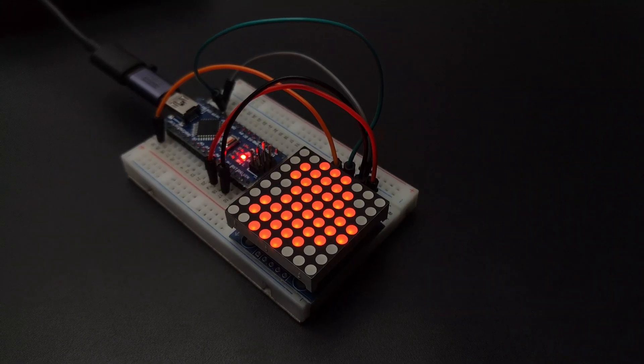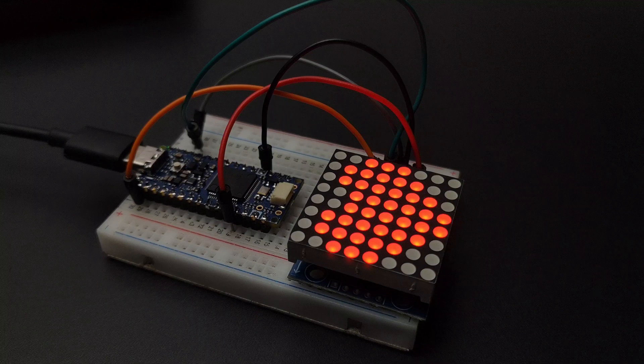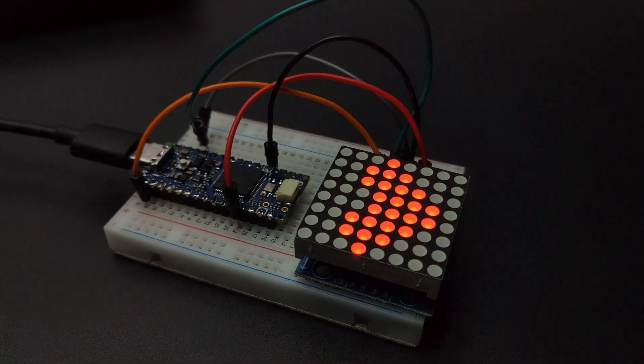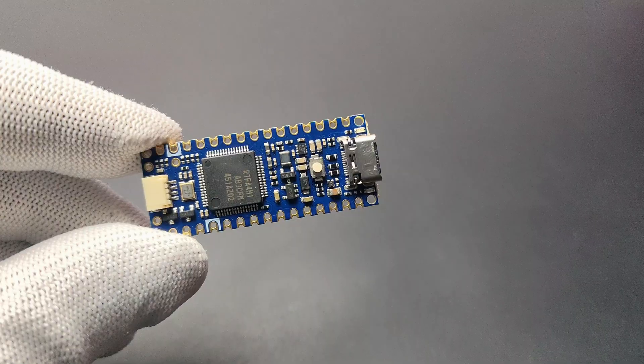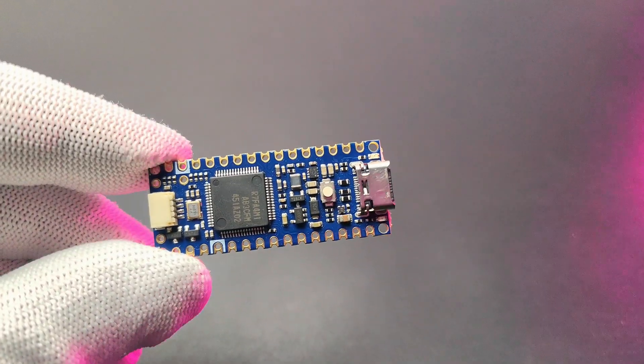Here is an LED matrix code running on a Nano R3. The same code uploaded to the R4 is also working properly, which means the pins and code are the same as on the Arduino R3, but it has better features. In that sense, the Nano R4 is much more powerful than the Nano R3 with the same form factor and a similar price.